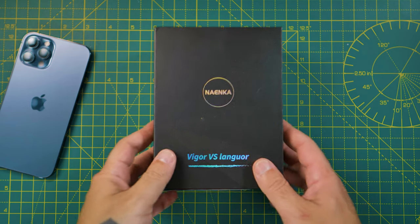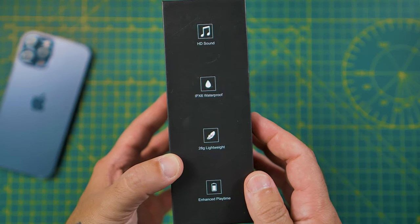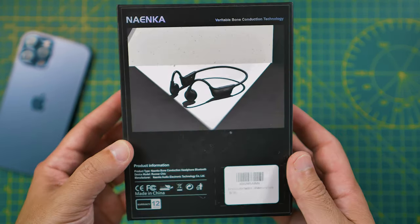In 2021, people are more concerned about health, but apart from damaging the ears, there are many other reasons to get bone conduction headphones.